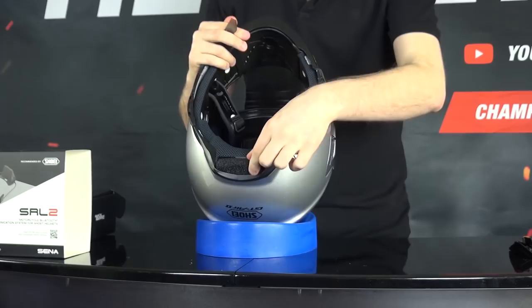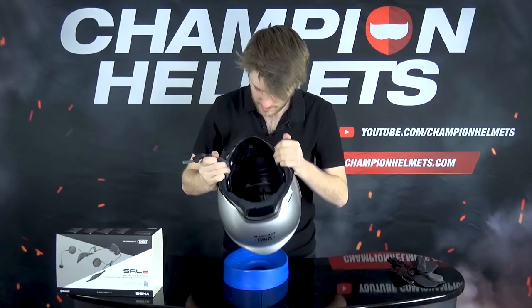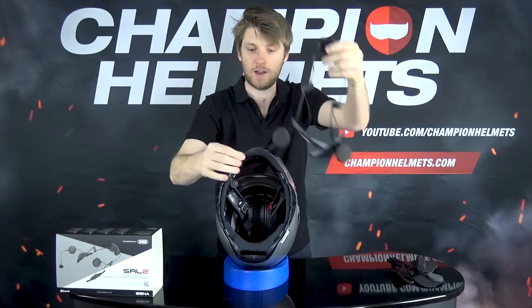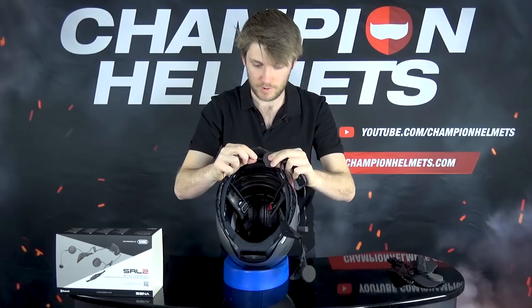There we go, that comes off along with a bit of filler. Alright, so now we're all ready to go with the GT Air 2. Here's the Senna system. You have to put the microphone on yourself - I've already put it on but I'll show you. Just push it back on; there's one way it can go with a notch, so make sure you get it correct. Wiggle it on and it's connected - pretty simple.